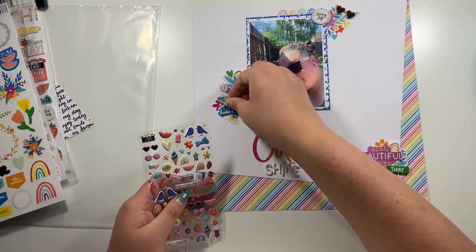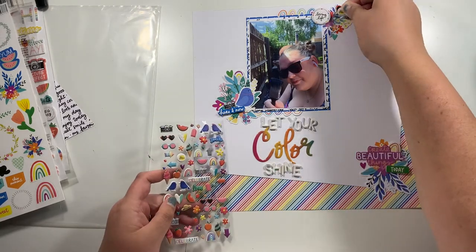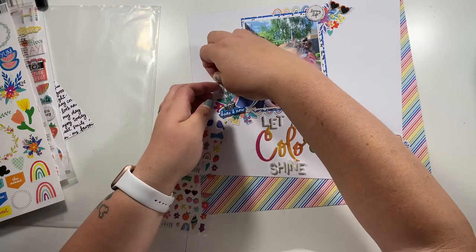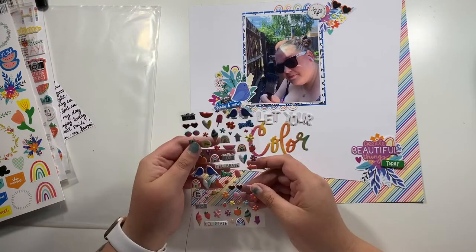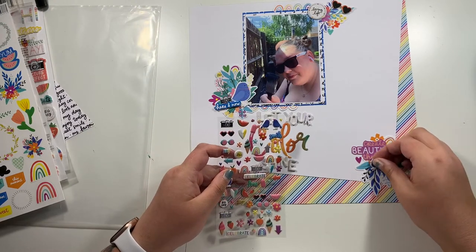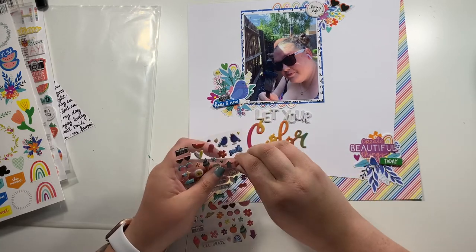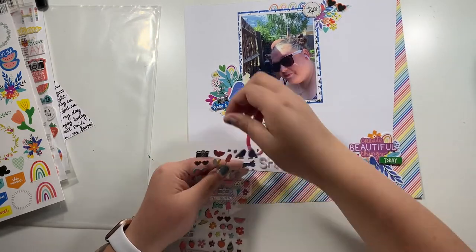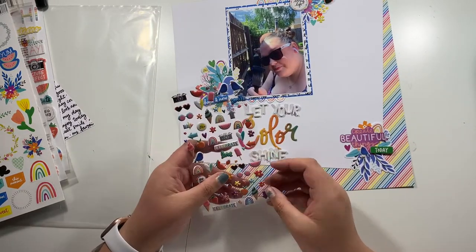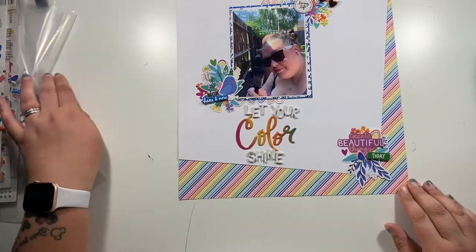I'm now going to add in some puffy stickers — these little cute puffy stickers are great for small bits and bobs that you can tuck in. I tried to use the die cut camera but it was just so big, so I went without that in the end. But there was a tiny little camera on the puffy stickers so I used that instead. Just coming in with a couple of little puffy flowers as well, building up my clusters.